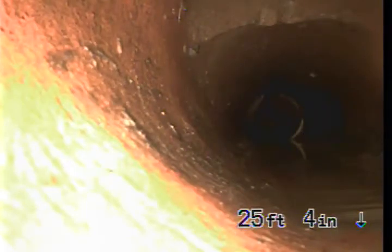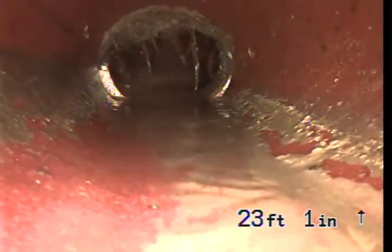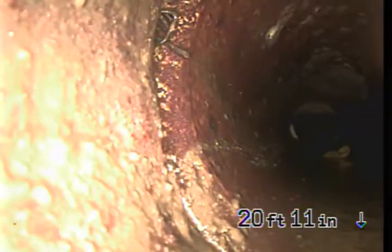We're going to continue pulling back. It's tough to see because we're just pulling around a corner here. We're making a turn back — still in terracotta pipe. A little bit of roots there, nothing to be majorly concerned with. Coming around another corner.